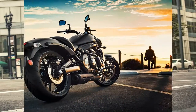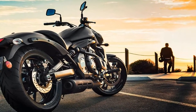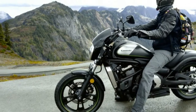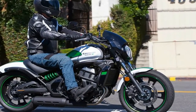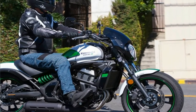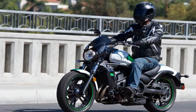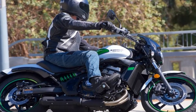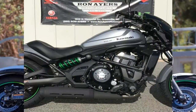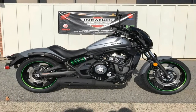I'll say this for Kawasaki — they certainly bent over backwards to make the Vulcan S family accessible to the broadest range of body types possible. The Ergofit concept allows the rider to change the size and shape of the rider triangle. You can add the short-reach handlebars to bring your hands closer to your body, use the reduced-reach or extended-reach saddle with gel inserts to move your hips fore or aft, and move the foot pegs forward or back one inch to tweak your foot position and amount of leg stretch.